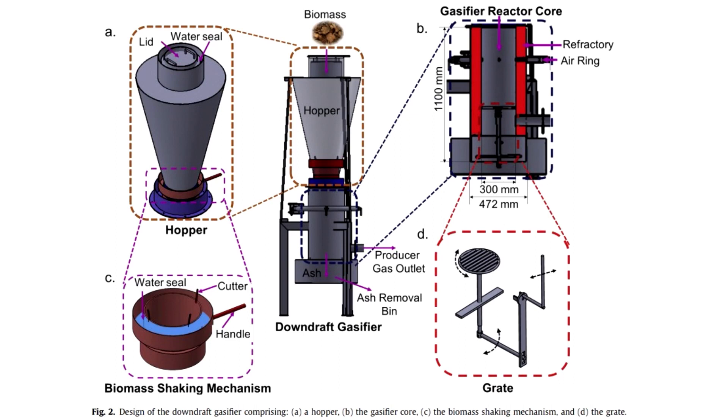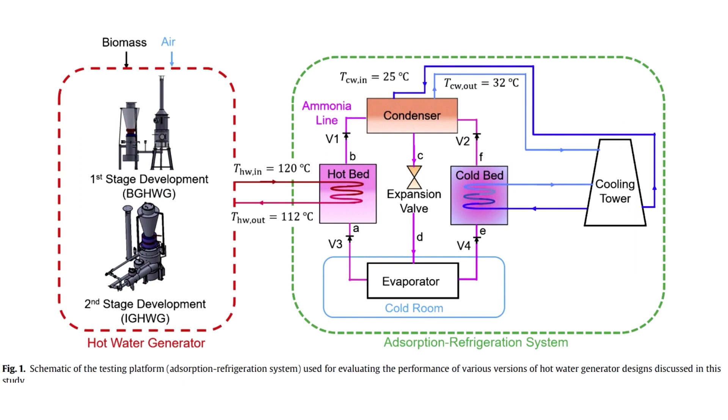Here I will tell you about a gasifier designed specifically for heating water. It works on agricultural waste. It is an attempt to make an omnivorous gasifier, which could be loaded with various stems and other byproducts instead of specially prepared cube-shaped fuel used in Imbert downdraft gasifiers. It was specifically designed for third-world countries, where a lot of agricultural waste accumulates.